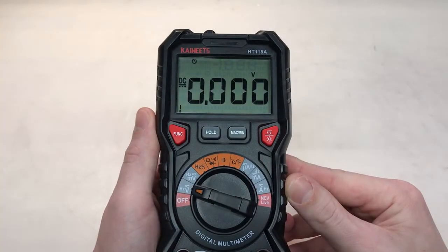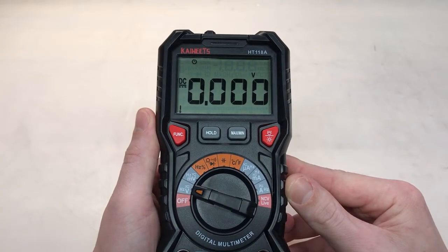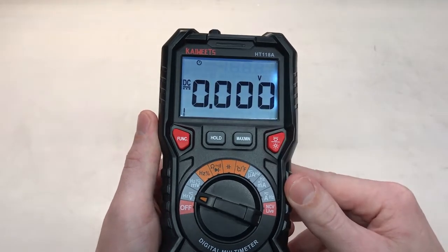Pro number four is the display. The digits are very large and readable, and it's got a very helpful backlight as well.